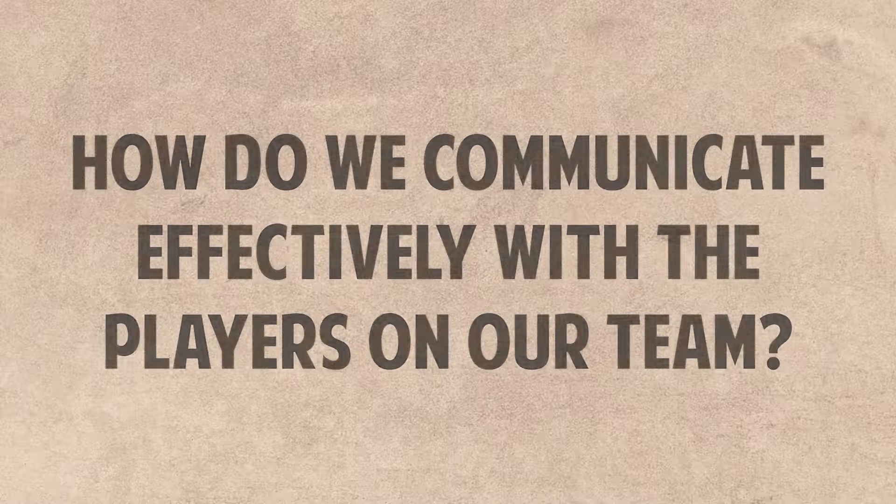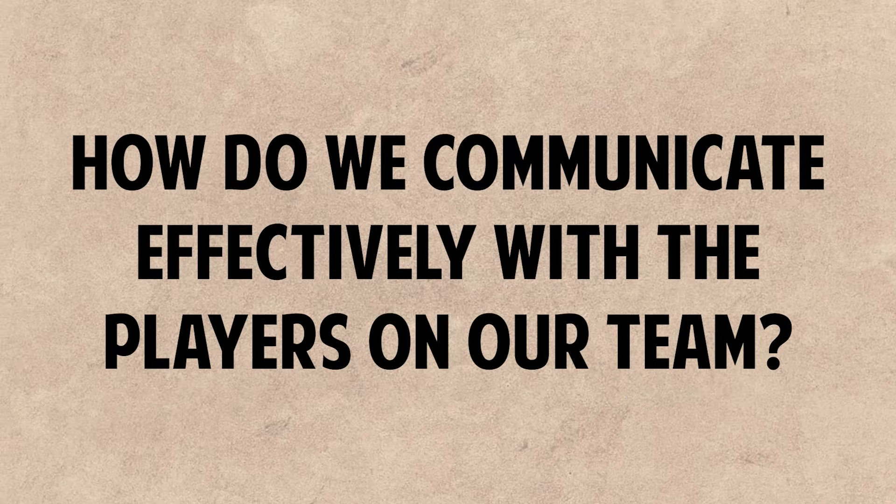Our last one — and probably the most important and it gets overlooked a lot — is how do we communicate effectively with the players on our teams? You have to first think to yourself: what age am I coaching? If I'm coaching eight-year-olds, I have to get on a knee, get down to their level and think like an eight-year-old. We can't be sarcastic, we can't use hard words. We have to keep it simple, explain ourselves again and again, because this can be the first time they've ever played the game.